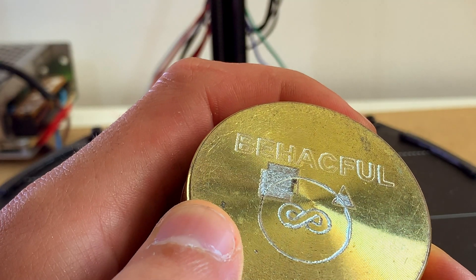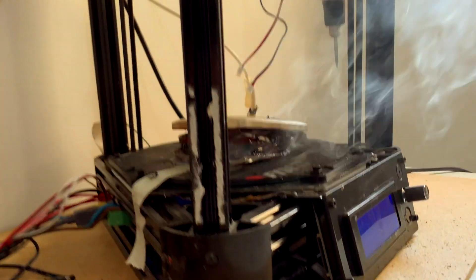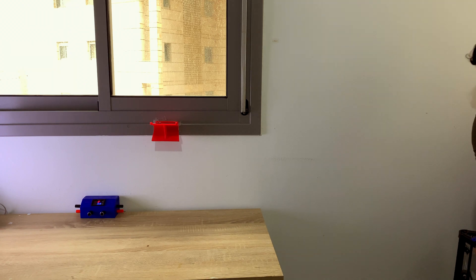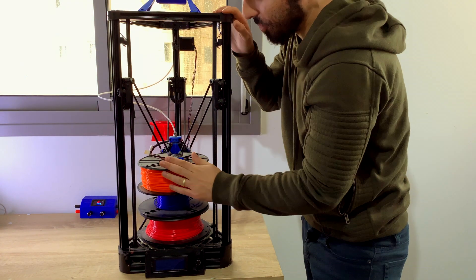Hello there! How are you today? Today I'm going to show you how I converted my 3D printer into a CNC machine. We will go over the do's and the don'ts. If you watched any of my previous videos, you probably already know that I have a delta 3D printer.